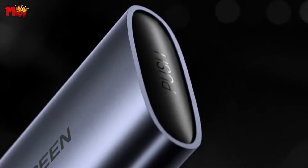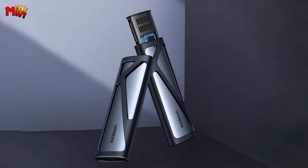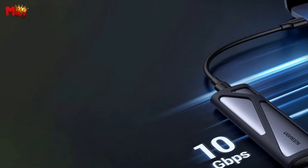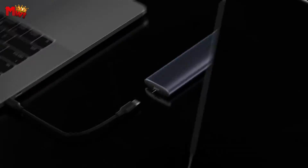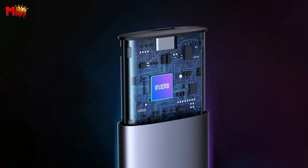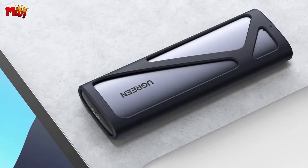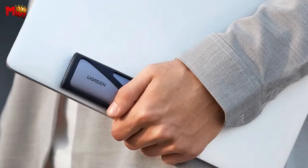The CM400 supports SSDs of four sizes — 2230, 2242, 2260, and 2280 — with a massive 8 TB capacity. The slimline aluminum casing provides excellent heat dissipation and it's pocket-sized, perfect for on-the-go enthusiasts. There's an LED indicator for easy status tracking — flashing means data is on the move. Ugreen also includes a silicone case for protection, and a 15-minute smart sleep mode to save power and extend SSD lifespan.